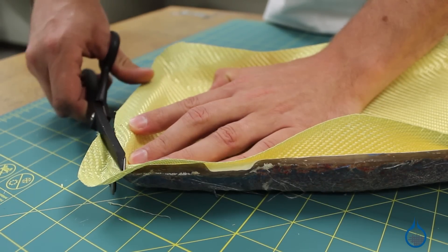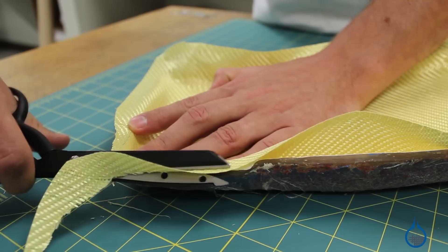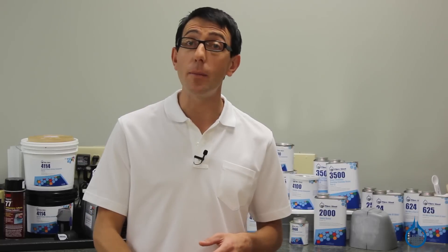Thanks for watching Fiberglast on YouTube. Remember to check out our number 1713 and all of our other scissors, cutters, and fabric aids on Fiberglass.com. And take a moment to subscribe to our channel and like this video.